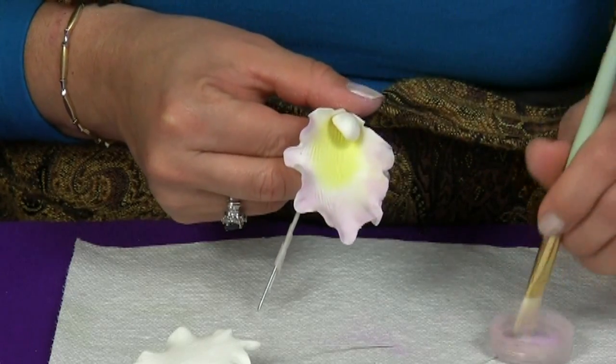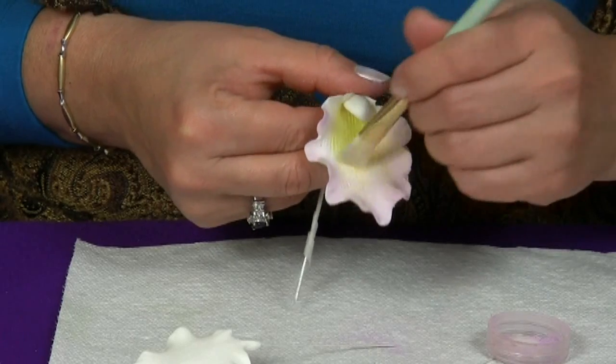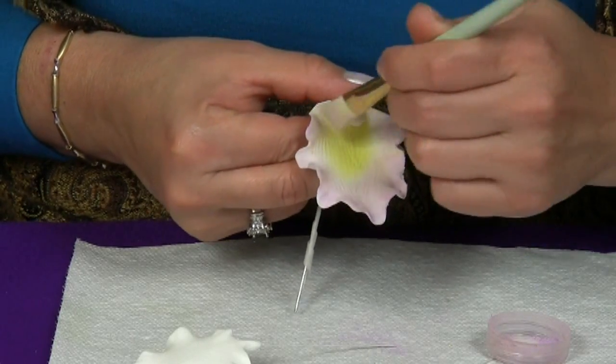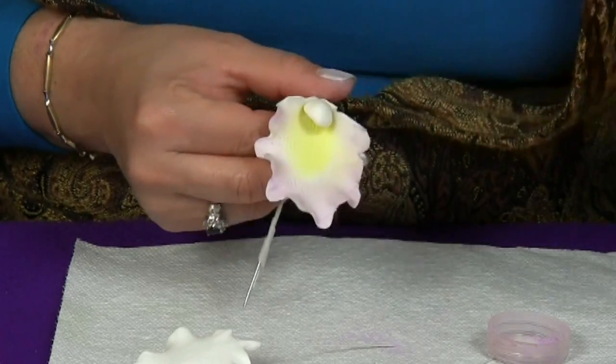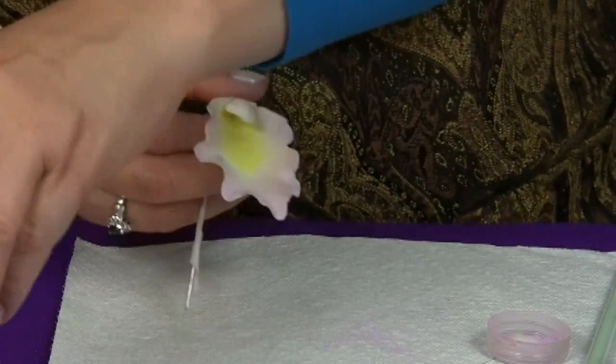Very, very gentle. There — see how easy that is. Now we're ready to seal these colors in place and bring the third one.